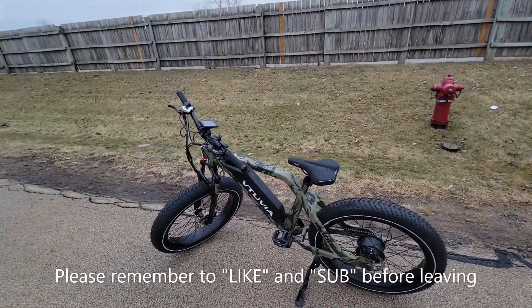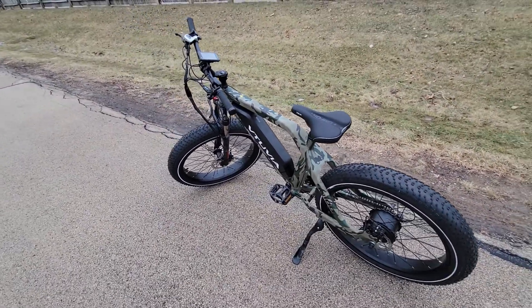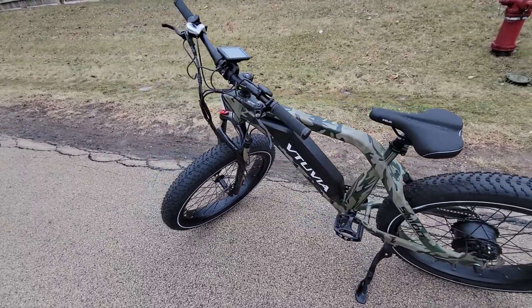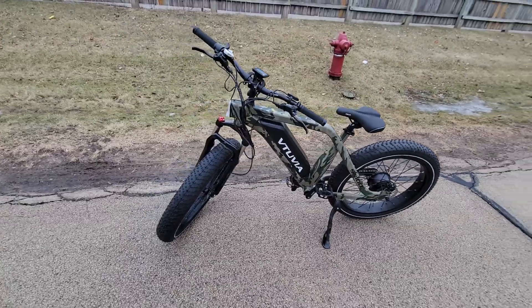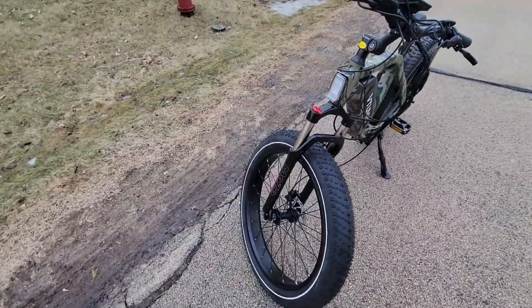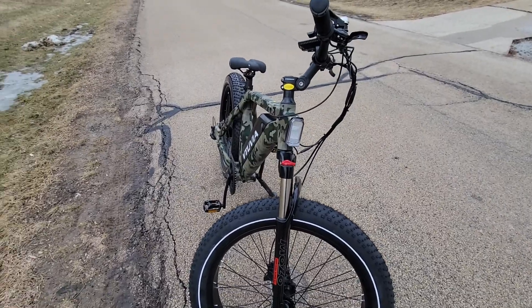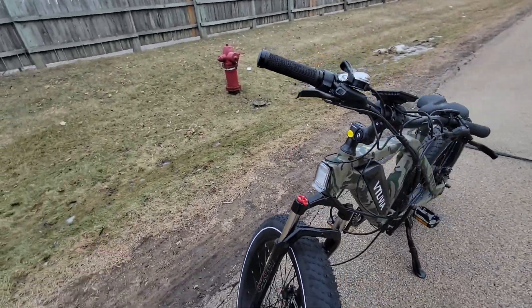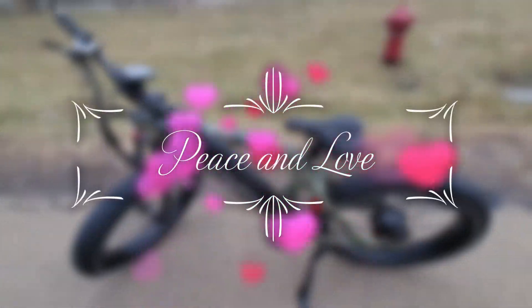If you liked this video and found it helpful — putting it together, unboxing it, or just looking at it before you buy it — please give it a thumbs up. Check out my channel and subscribe for more unboxings and more electric bikes. See you next time.